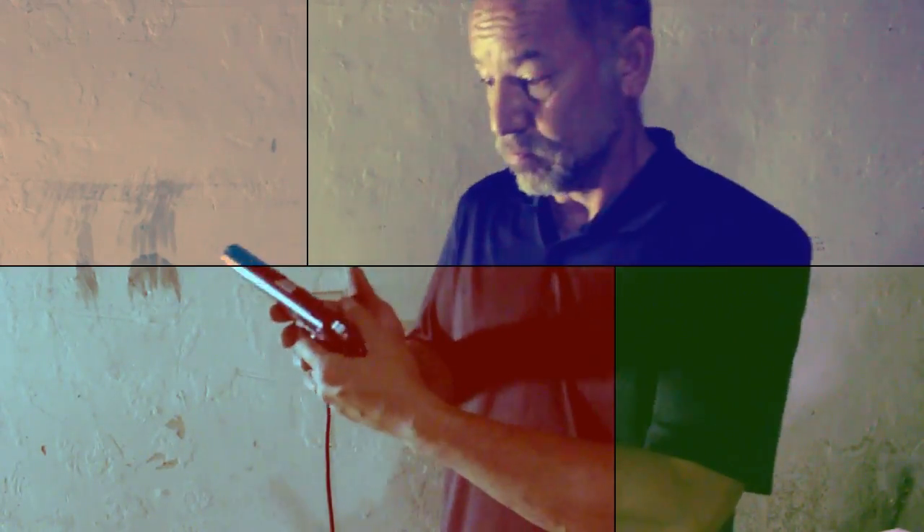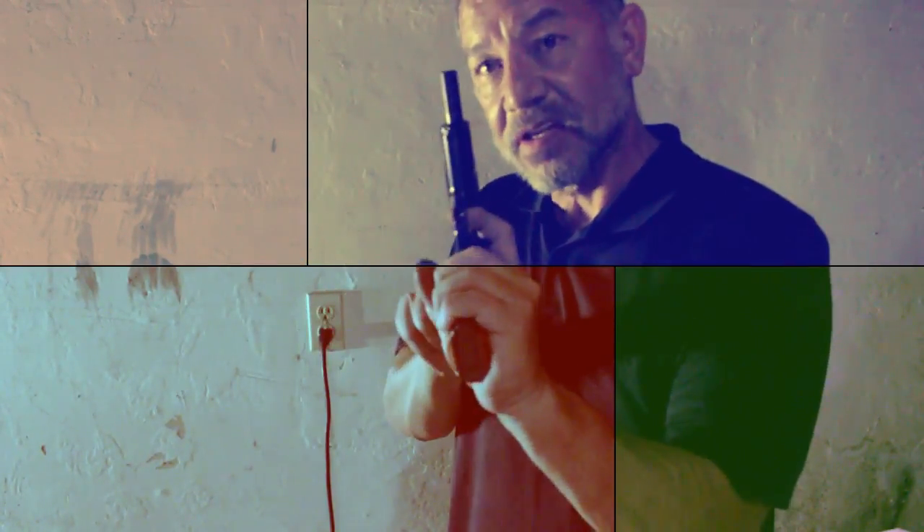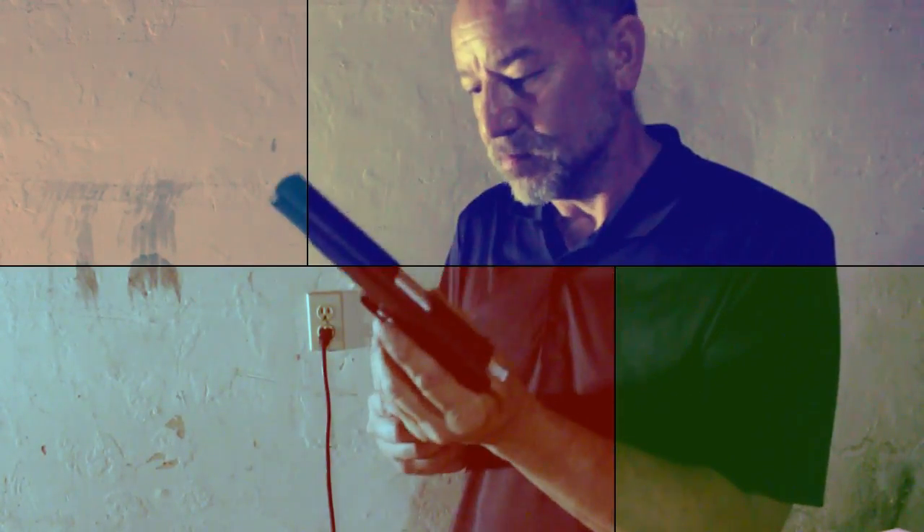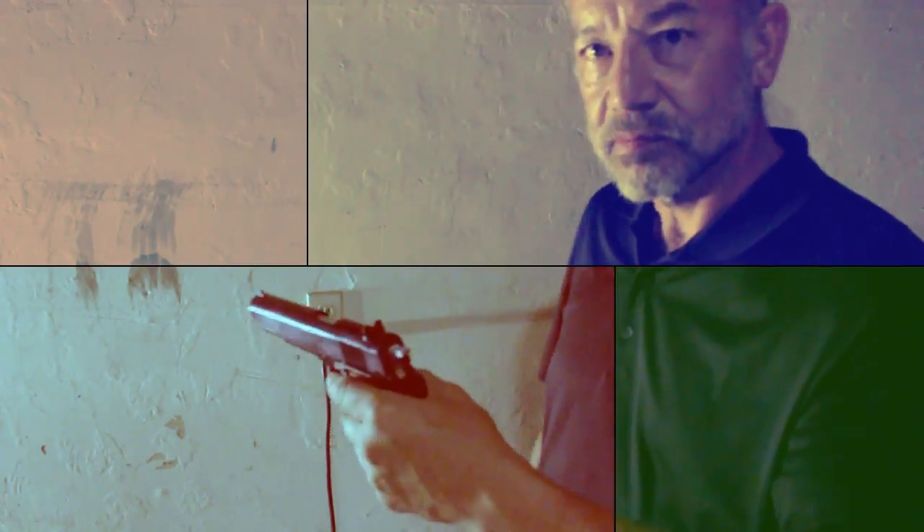You remember this, I'm sure you do. This is a 1911 — the original. Still functioning. Highly polished. Take care of it.